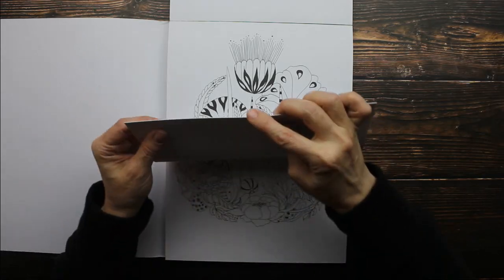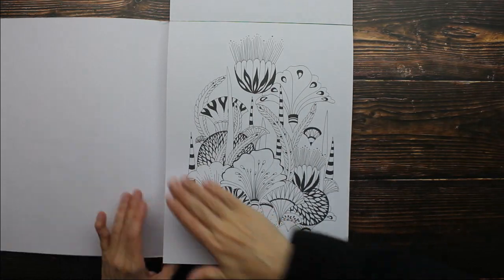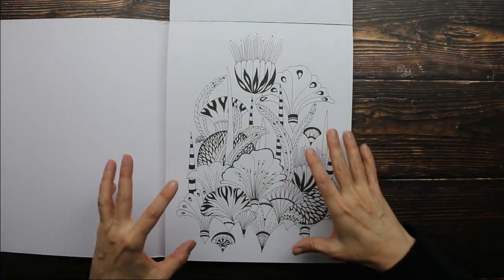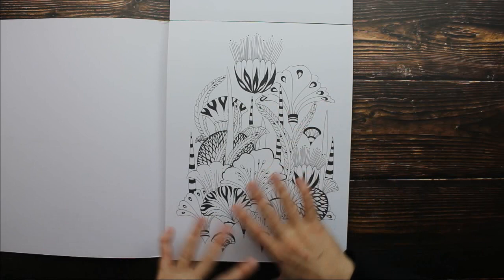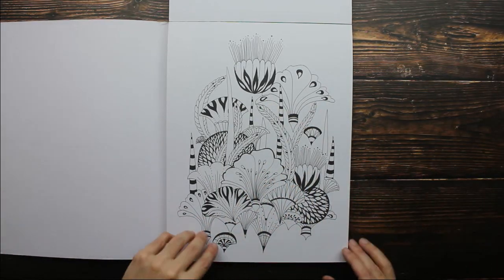Let's look at this paper. This is really, really thick paper. You could very easily use mixed media on this paper. Create your art and then frame it. This is so great — I love this.